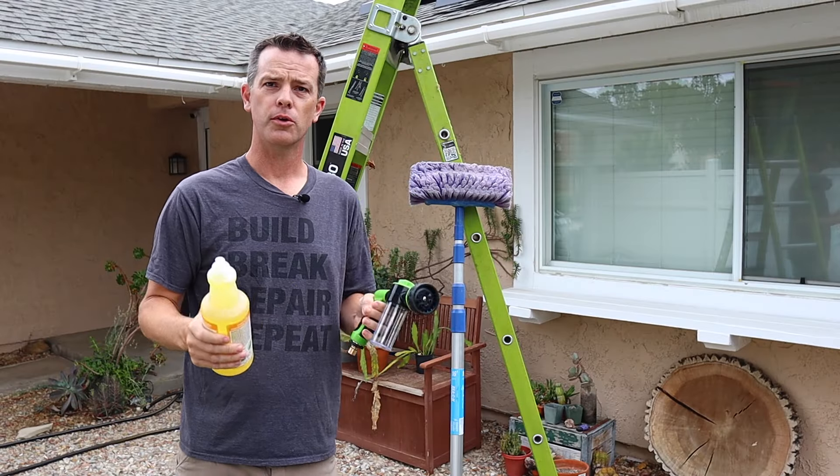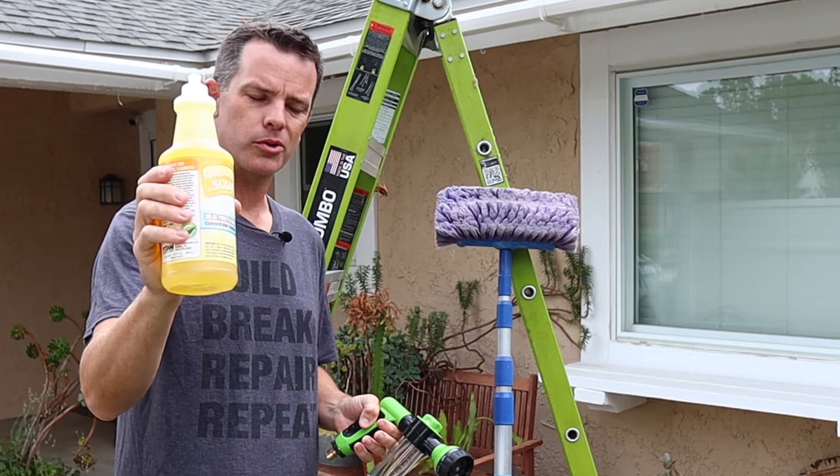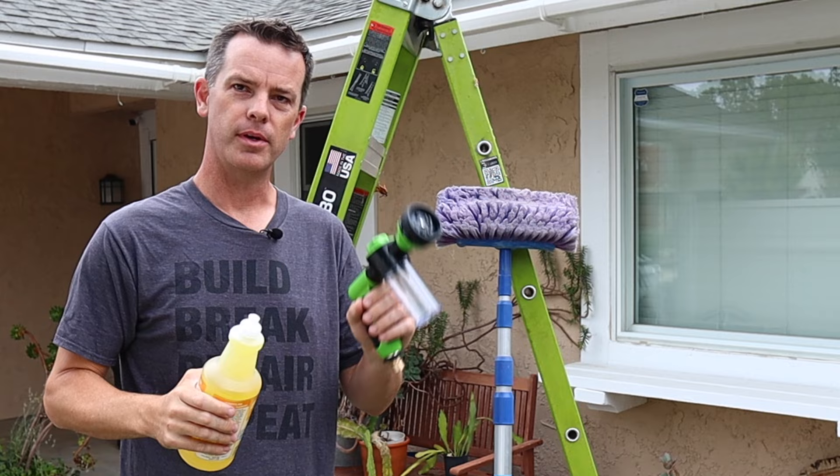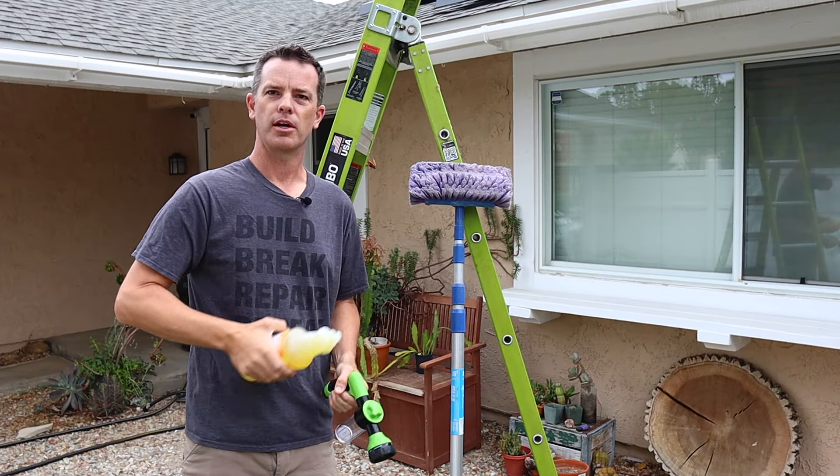These are either for your solar panels on your roof, your RV, or portable ones. The only thing you're really going to need is solar cleaner, but some things that'll make your job a little bit easier is a hose spray that you can put the cleaner in, a ladder if you need it, and some sort of a brush.